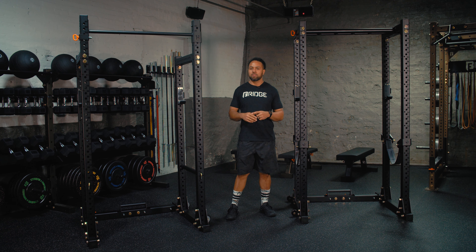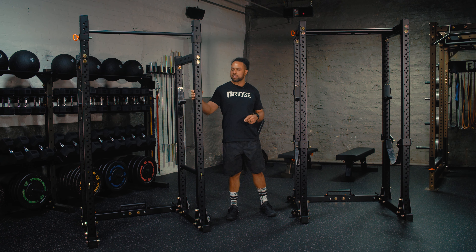Hey, what's up guys? Patrick here with Bridge Built, and I want to introduce y'all to our newest member of our foldable line of equipment, the Phoenix Power Rack.